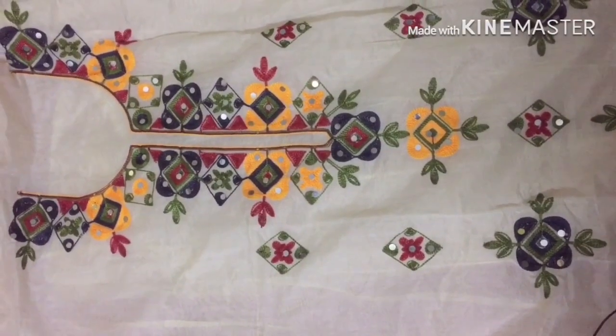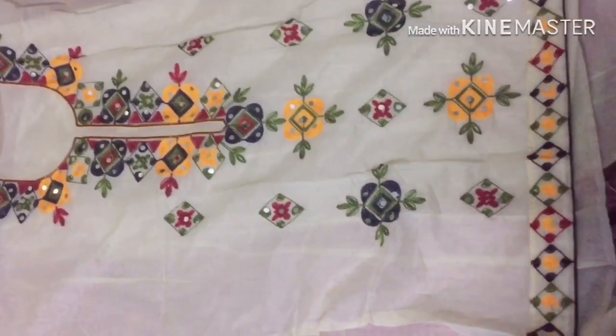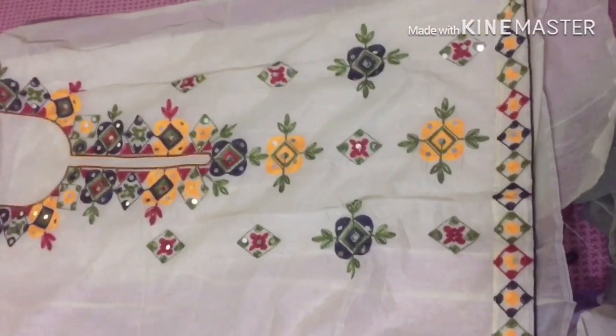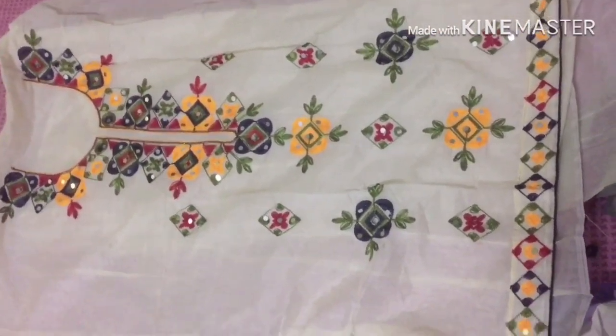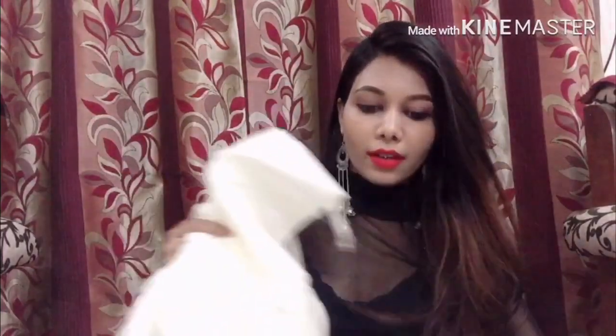This is the full view of the suit. The bottom piece is also two meters. The lining material is, I think, santoon — it's quite soft and the lining quality is quite good. Overall the suit is quite good.